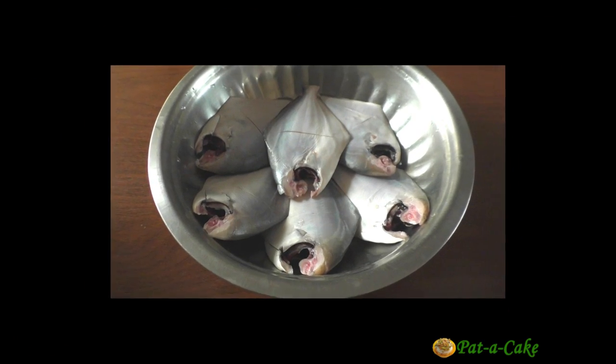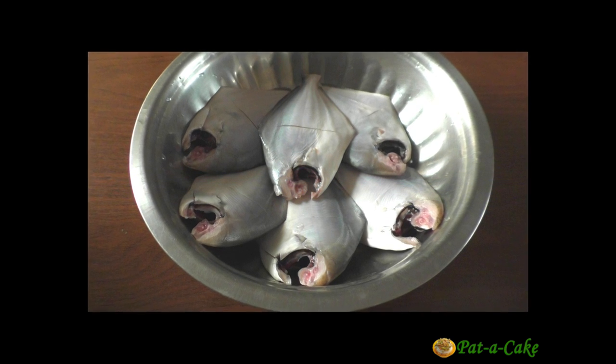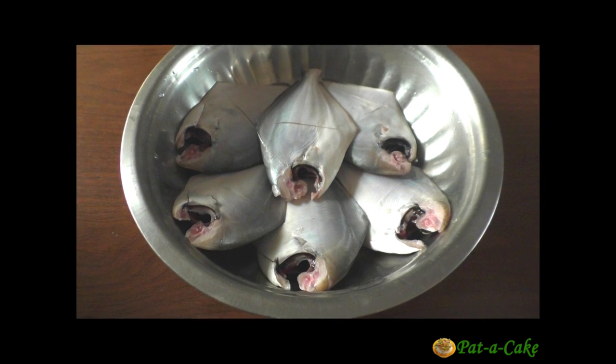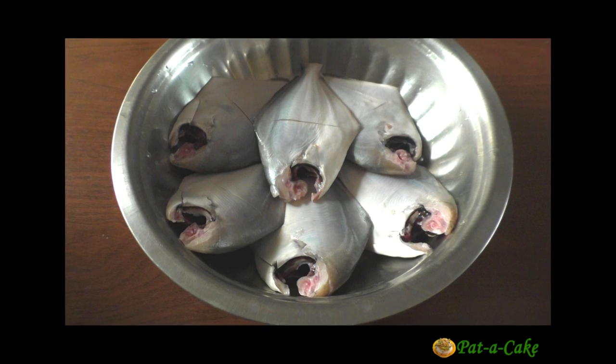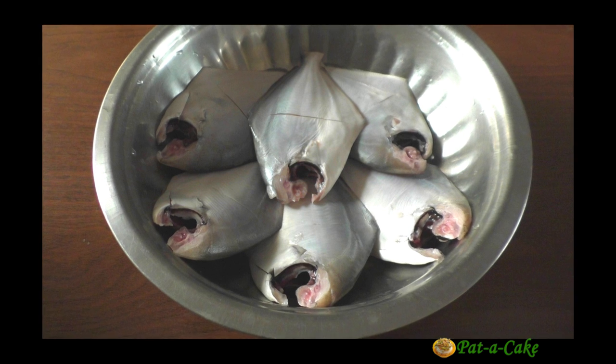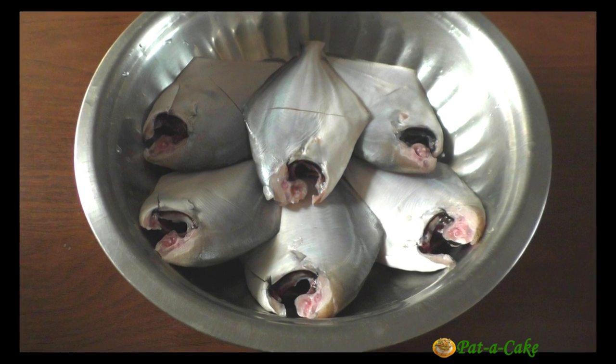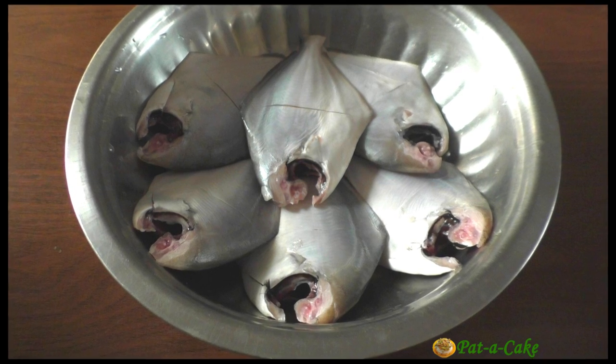Hey there, this is Veena from Patter Cake, the channel that's about baking and much much more. A warm welcome to my channel. Do you enjoy seafood? Then you'll love today's special at Patter Cake — flavor-packed Goan fish curry made with fresh coconut. Interestingly, the recipe for this appetizing traditional curry has several versions with minor variations in the ingredients.